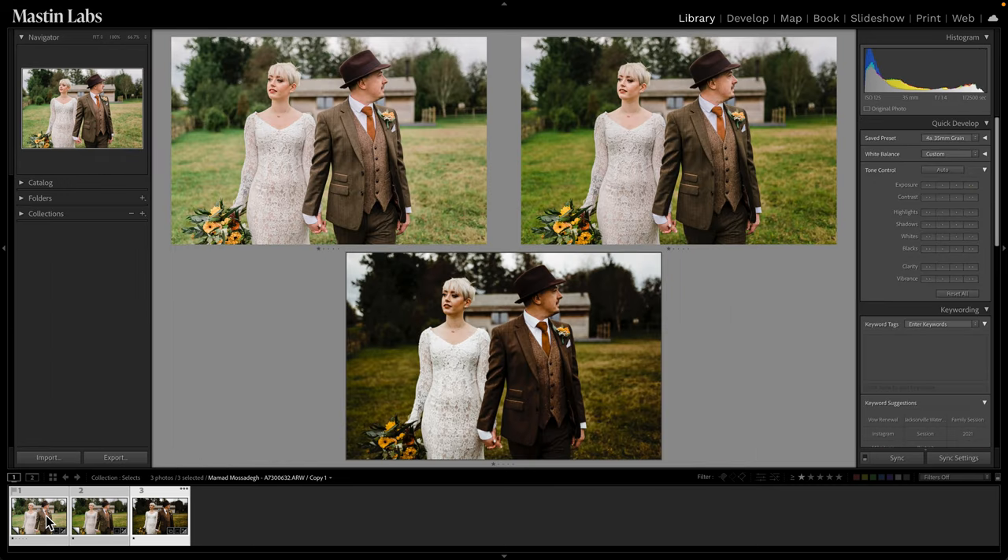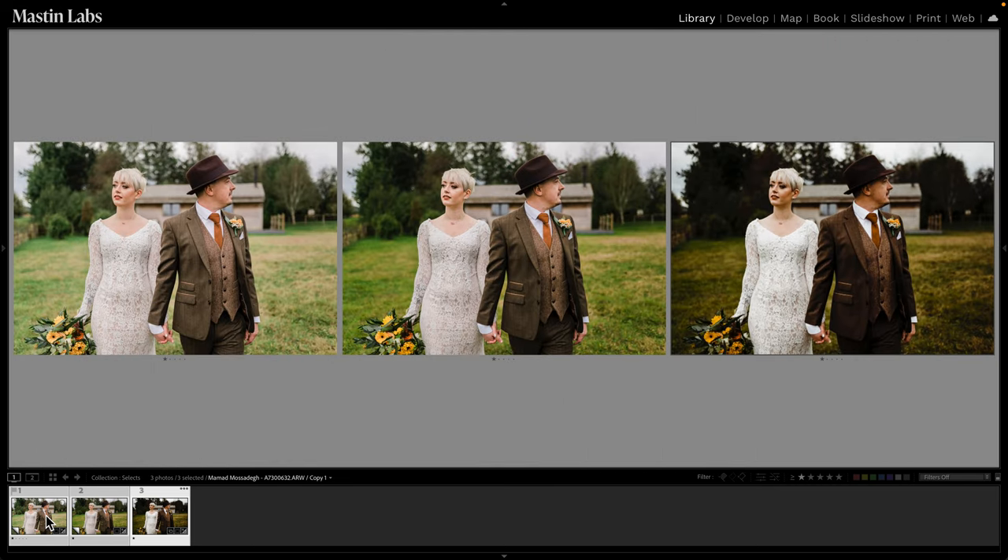So there you have it — three looks from three different packs. We have our light and airy look, which was Fuji 400H from the Fuji Original Pack. We have Portra 400 for that balanced and neutral look from the Portra Original Pack. And then we have our dark and moody edit from the Portra Pushed Pack. All three are very different styles but of course all look great in their own right.